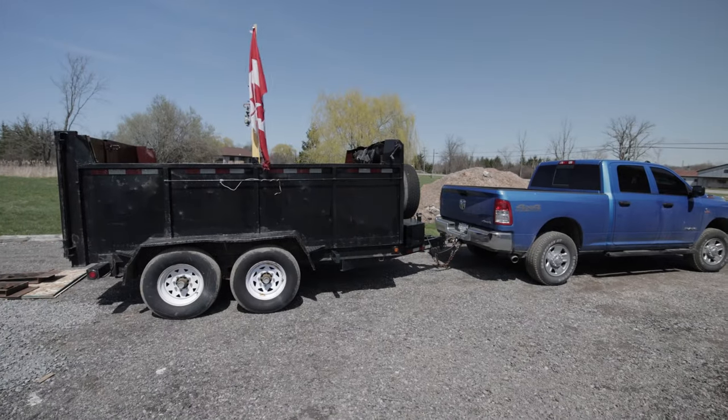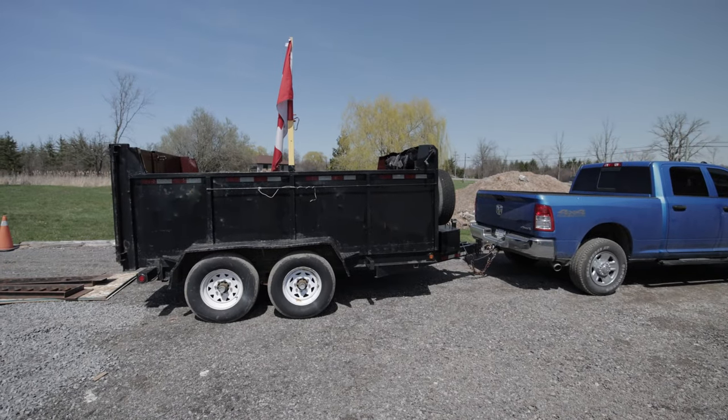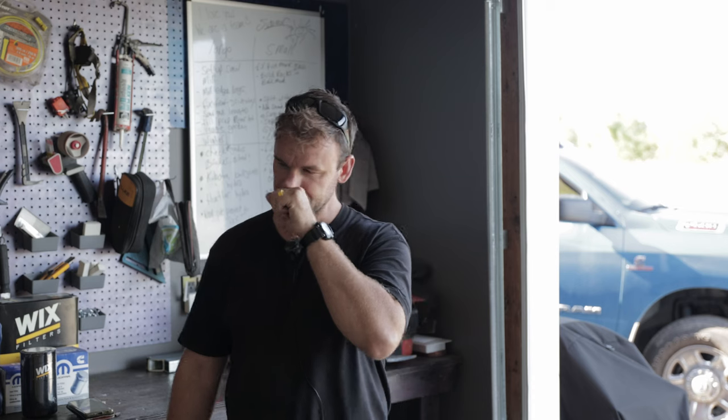Okay guys, welcome back to the channel. Today's video we are working on my 2022 Ram 2500. It's the Cummins 6.7 — six in a row, ready to tow, they said.